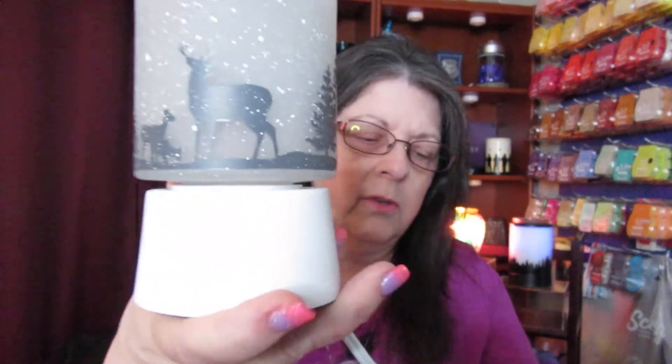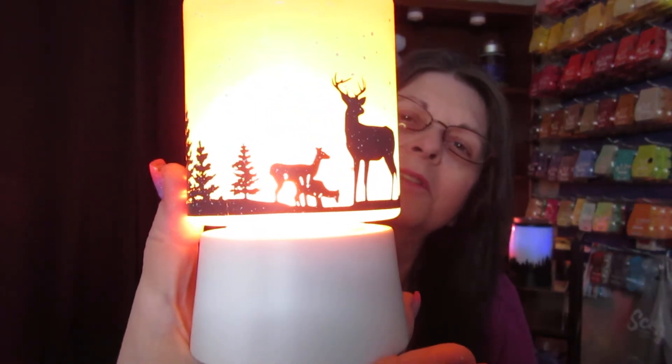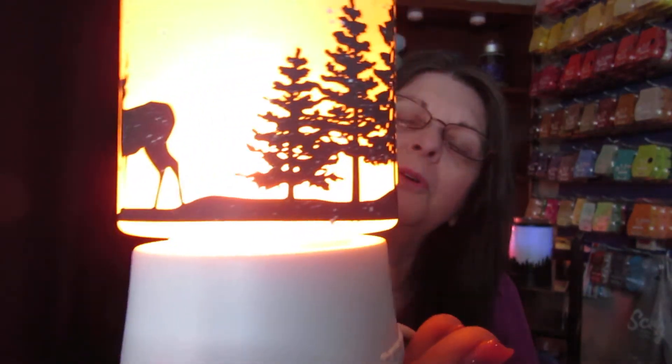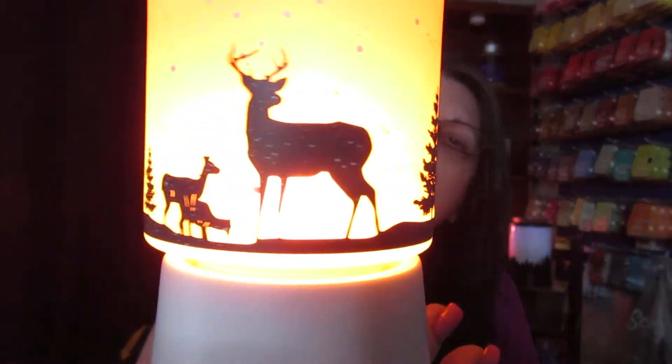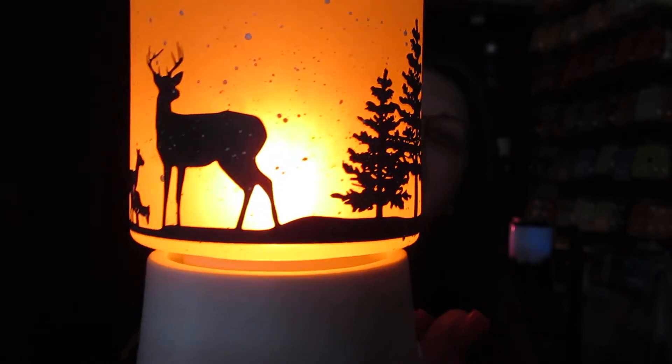I'm putting in the orange. Let's try the orange. See how pretty this is? So pretty. I love this warmer — that's why I got the regular size warmer. And in the regular size warmer, I have either green or blue. I cannot remember right now, I want to say green.